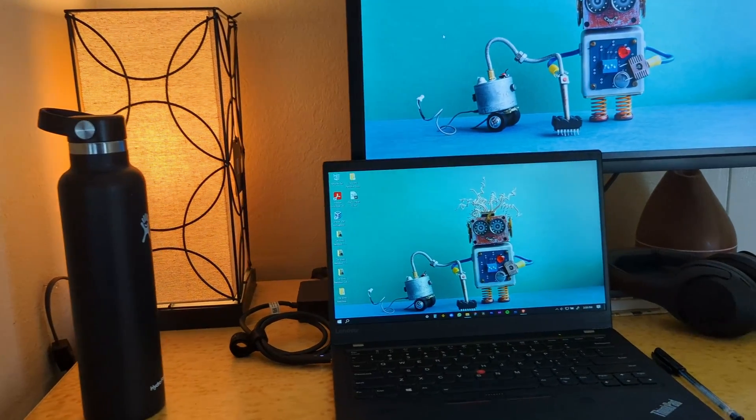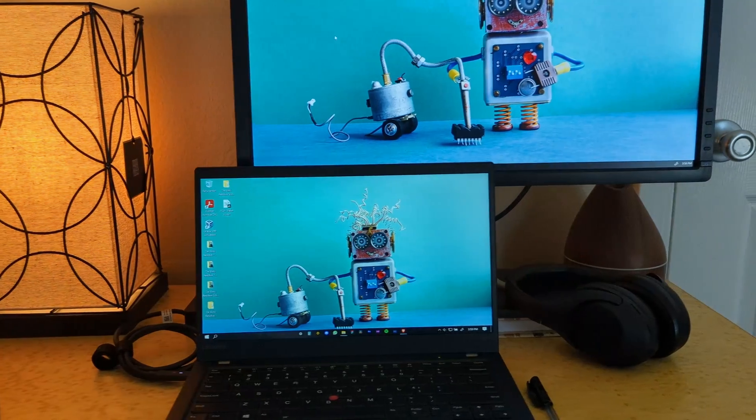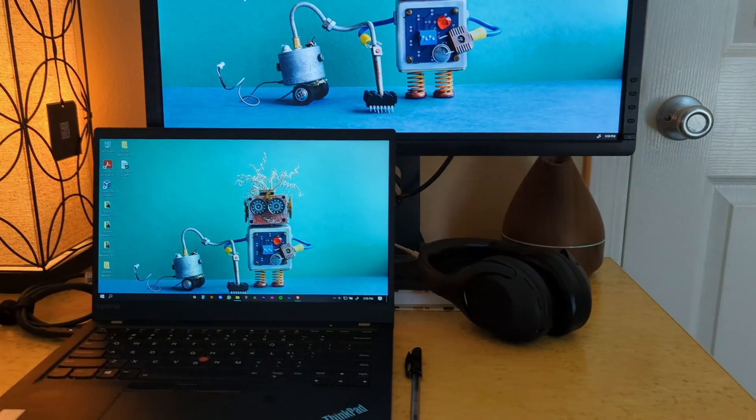So there you have it — that's my entire setup that I use for all my video work. It's literally just my bedroom. If you want to see what it's like to vlog with a Pixel 6 and understand the video and sound quality, go ahead and watch my previous video. I'll see you in the next one. Peace!